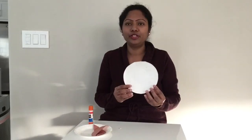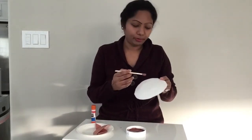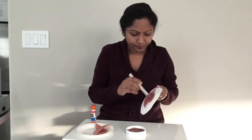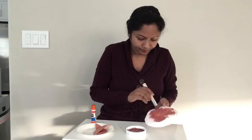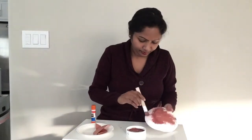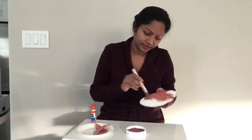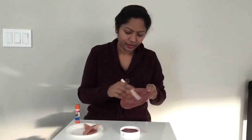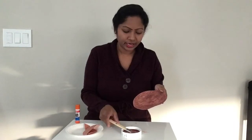Now we are going to paint brown on this paper plate. We are all done painting now. Let's set it aside to dry.